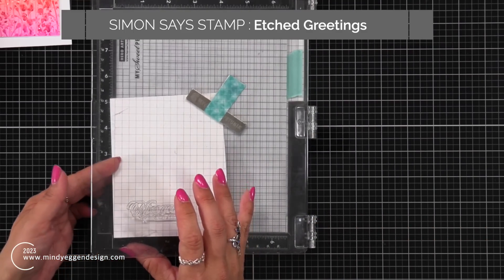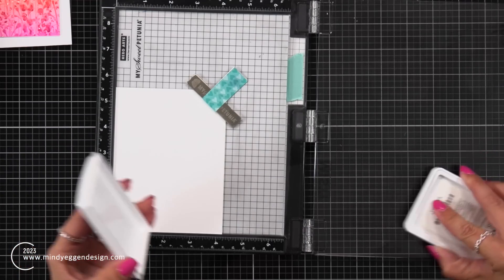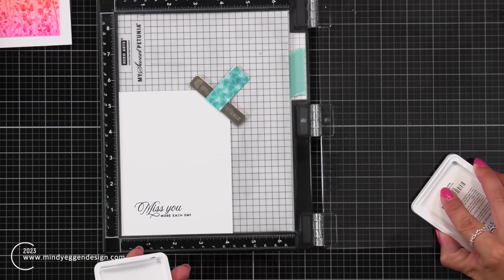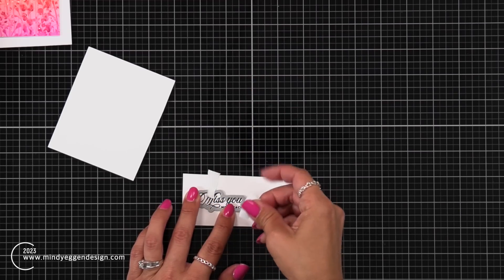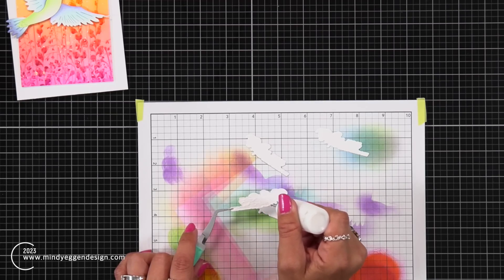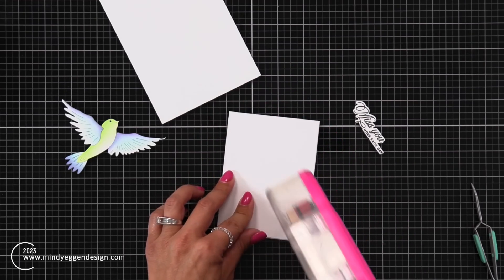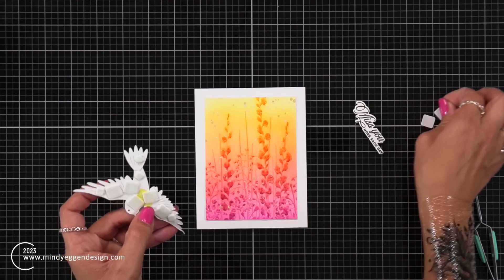For my sentiment, I'll be using the Etched Greetings stamp, stamped on white cardstock using Simon Says Stamp Intense Black Ink. I chose this because it's an absolutely beautiful sentiment and I really love the font changes — that calligraphy style tied in beautifully to my background, with a simple sentiment underneath. There is a coordinating die, so I die cut the sentiment and also two or three more pieces to layer together with liquid glue. I'm using a tape runner to add the embossed panel to a card front measuring four and a quarter by five and a half inches.